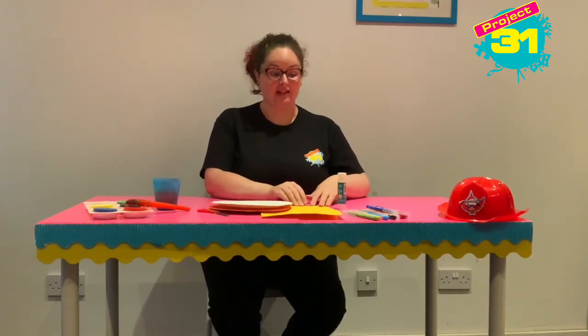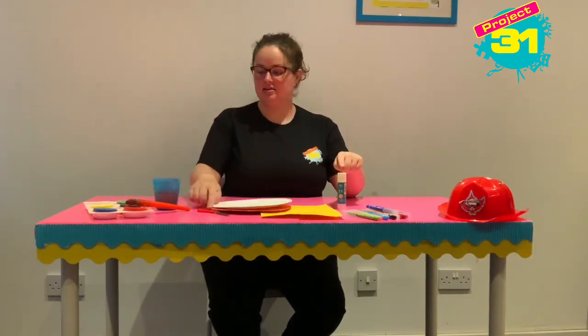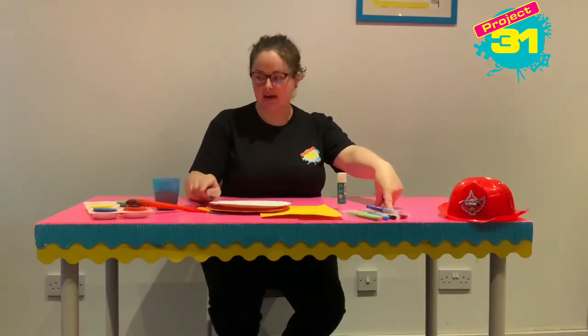You can choose any colour of card that you would like. You'll also need a glue stick, some scissors, some colouring pens, and I've chosen to use paint — but you don't have to, you can use pens or crayons if you don't want to paint.